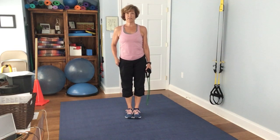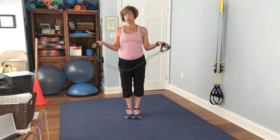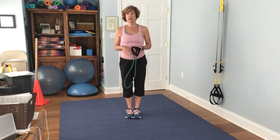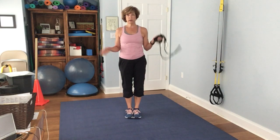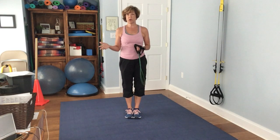Hey, today I have for you a band workout. It's not going to be that long, but we're going to do the entire body. So things you can do if you don't have much time and you just need a really quick total body strengthening — just turn this on and we'll go for it.